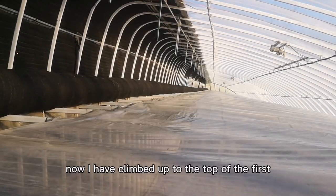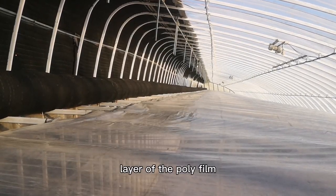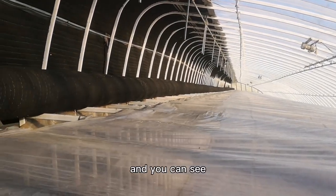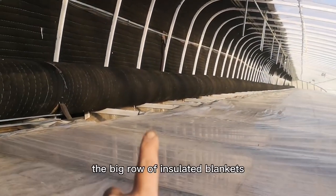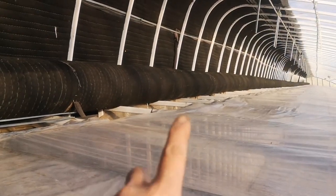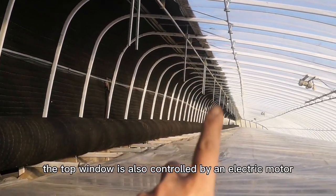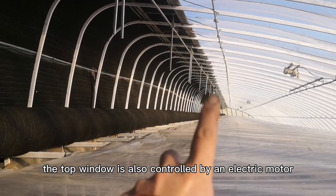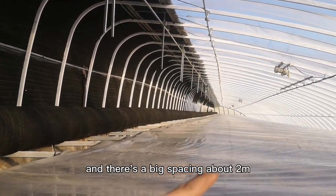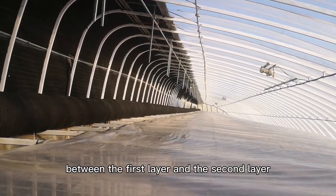Now I've climbed up to the top of the first layer of the poly film and you can see the big row of insulated blankets. That's the top window, which is also controlled by an electric motor. There's a big spacing of about 2 meters between the first layer and the second layer.